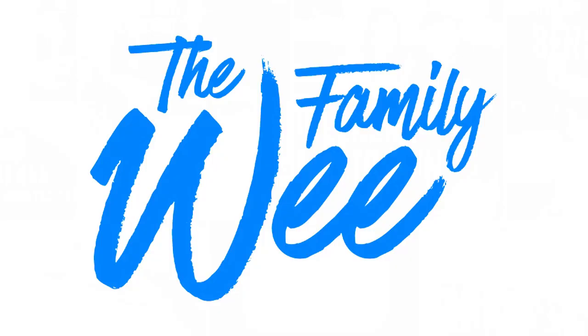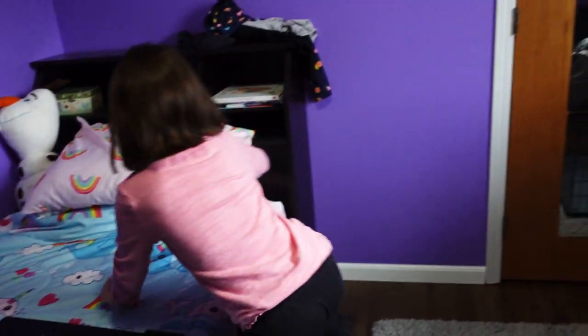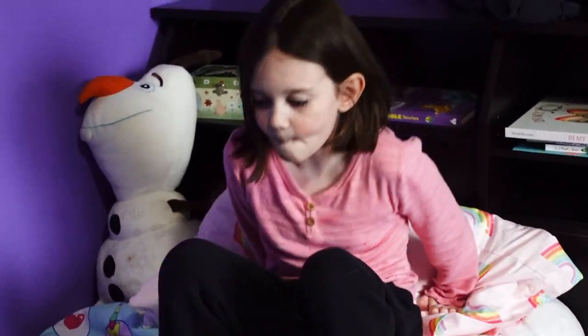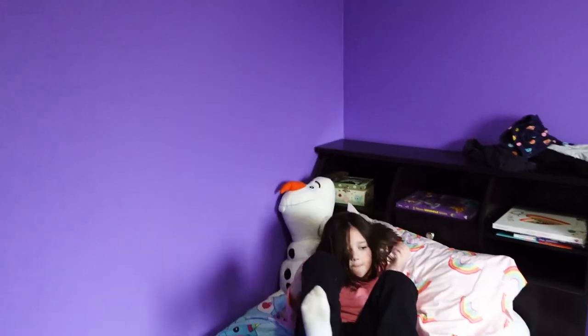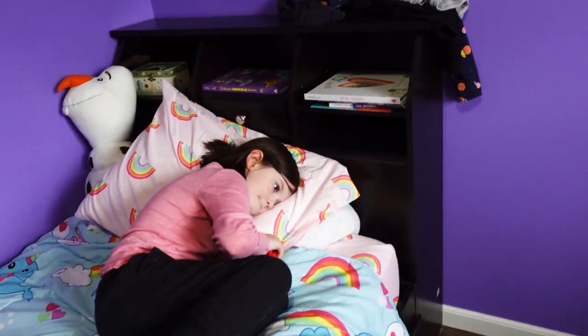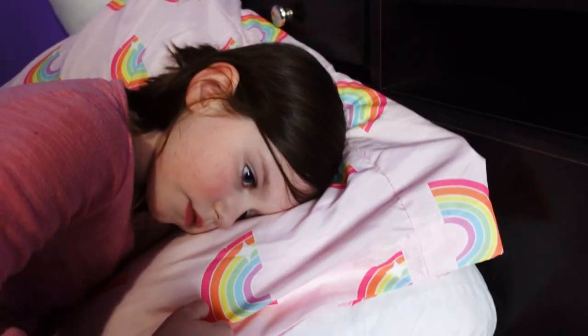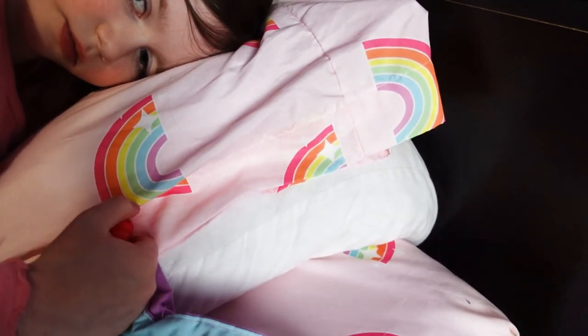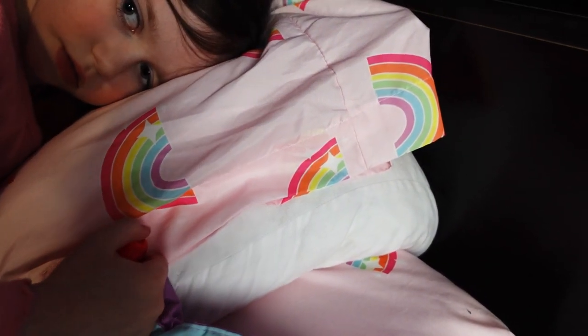Welcome home. It's been a little while since she got home, but we are going to work on a skill that we've been working on. It's actually called folding. You ready to fold some clothes?